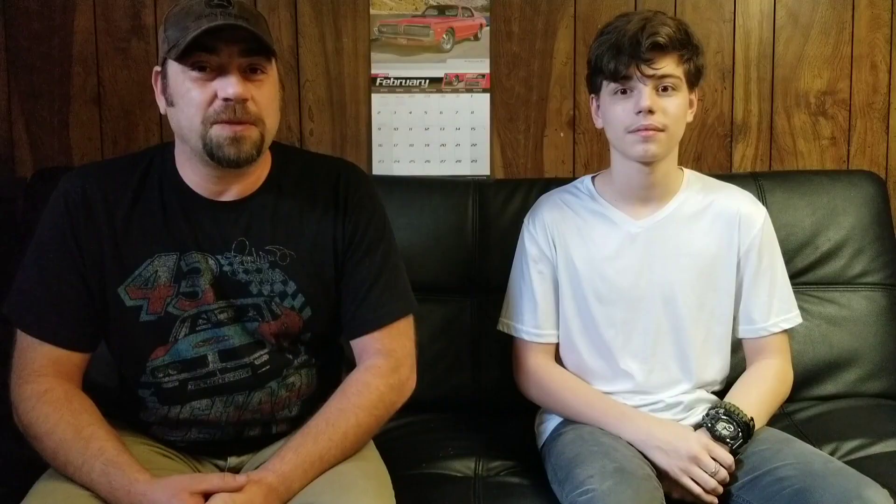We wanted to congratulate Cleus McFarland on his purchase with James and his crew — they knocked it out of the park. I watch him all the time and can't wait till they open up the track. They probably won't see this video but we want to let our viewers know — Cleus McFarland has a YouTube channel too and we'll put it in the description. Congratulations guys, hope the track gets rebuilt, and maybe someday once we get our cars built we can take it out there and do some burnouts.